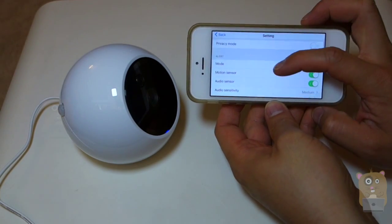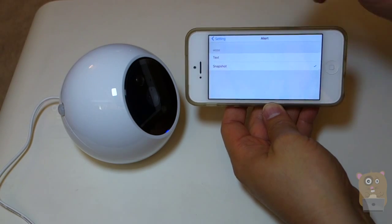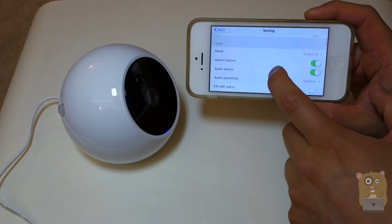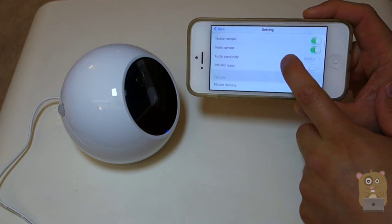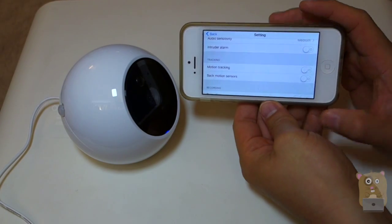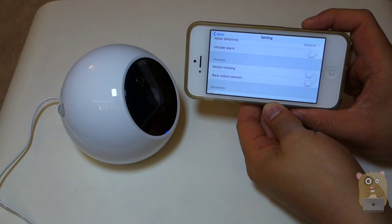There's a privacy mode option. When there's an alert, you can choose to either take a snapshot or send a text. Then there's motion sensor, audio sensor, and sensitivity settings, intruder alarm, and motion tracking. The reason I got this camera is for motion tracking — I'll demonstrate that later on in my review video.